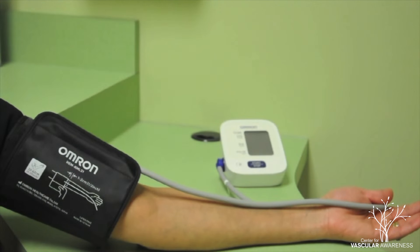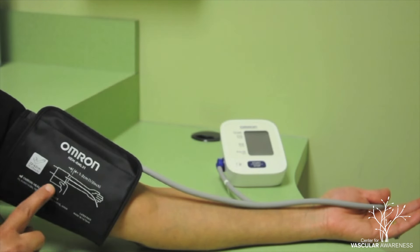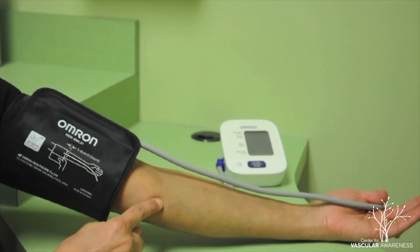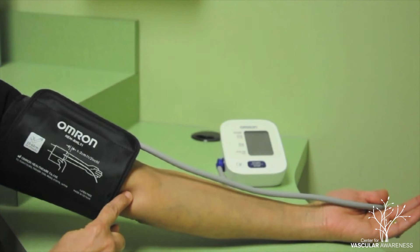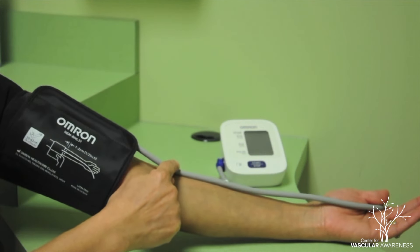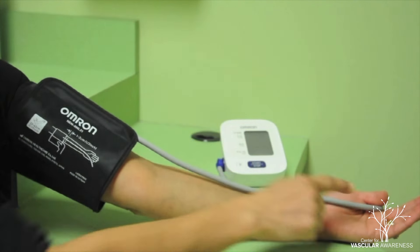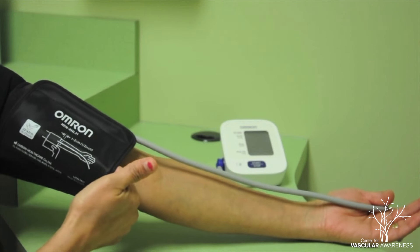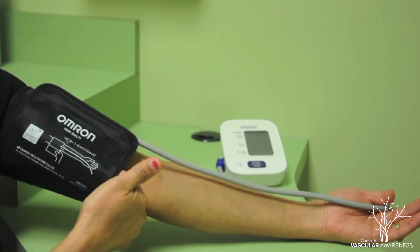Notice that on the blood pressure cuff, there is an illustration showing the proper placement of the cuff. Place the cuff on the upper arm about half an inch above the elbow. Adjust the cuff so that the air hose goes down the inner fold of the elbow towards the palm. The correct fit allows you to squeeze two fingers between the cuff and the arm without breaking open.